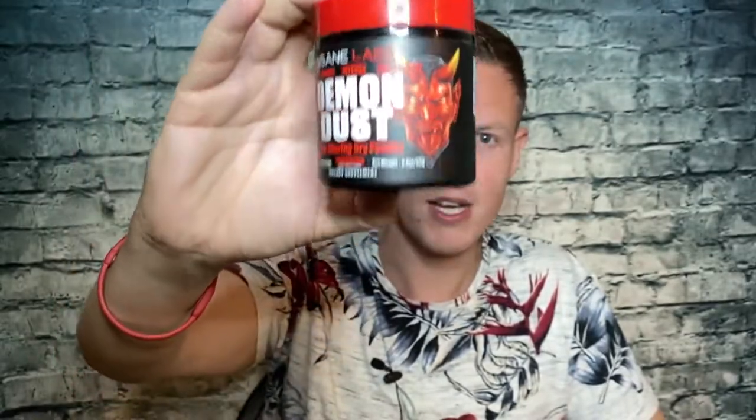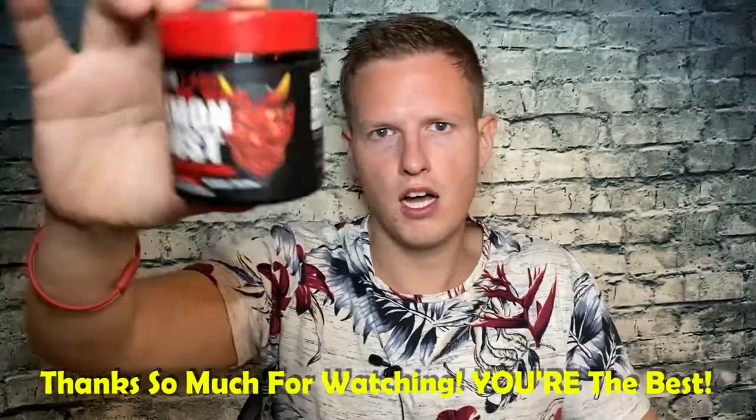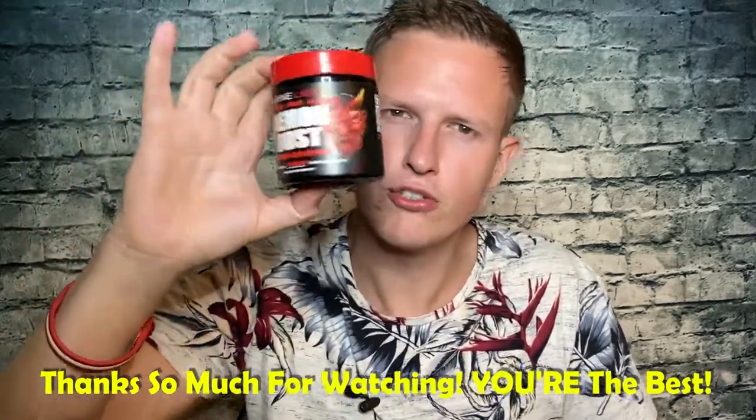I highly recommend this pre-workout if you're somebody like me who doesn't want artificial colors, or you just want something really different. You can keep this in your car because it's sublingual — it's meant to be taken dry, so it's easy for anybody anytime to just get a little zip. You can put it in water, take a half scoop or a full scoop. What puts it over the top for me are the two extra stims and no colors. We're on the road to 25,000 subscribers and I couldn't do it without you guys — hope you're having a great day. See you all in the next video!